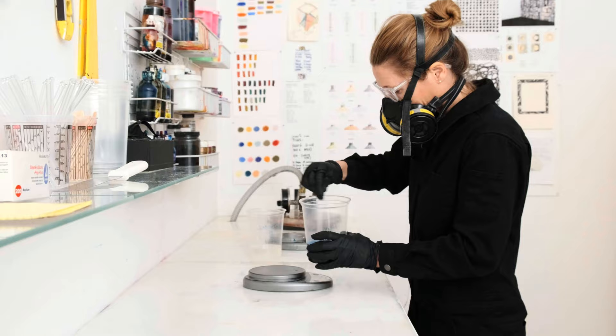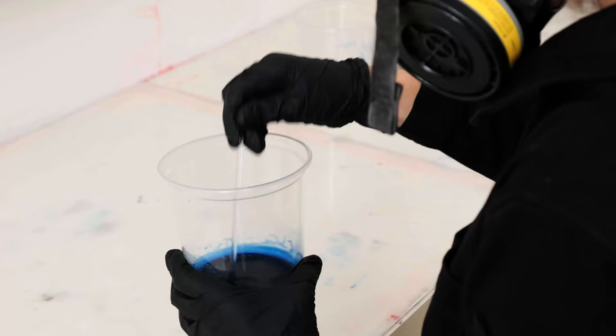I started working with resin before I actually established the Elise Graham studio, and it's turned into what I think will be a lifelong curiosity. I let that curiosity lead the way.